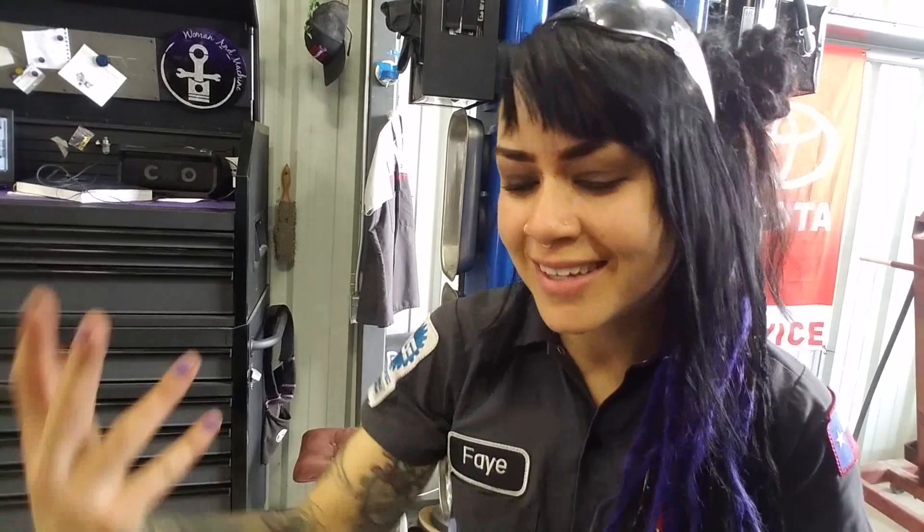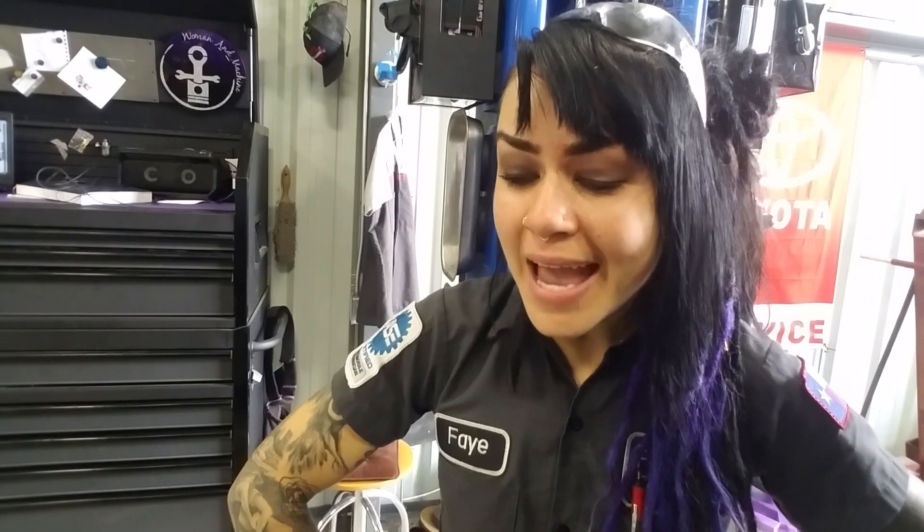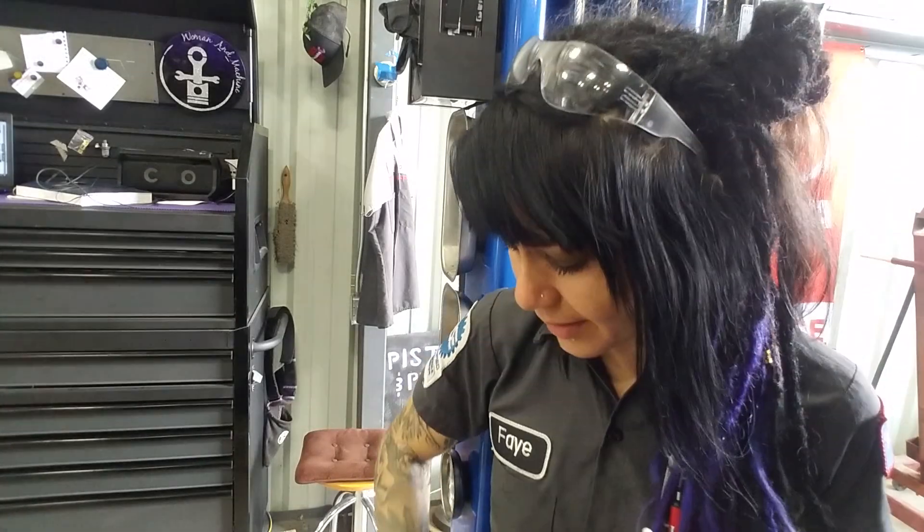Hey YouTube, it's Faye — without makeup on, because I was not planning on doing a video today. My friend Kelly recently blew the head gasket on her Jeep, and I was like, we should do it together, that would be so fun, instead of just having someone else do it.